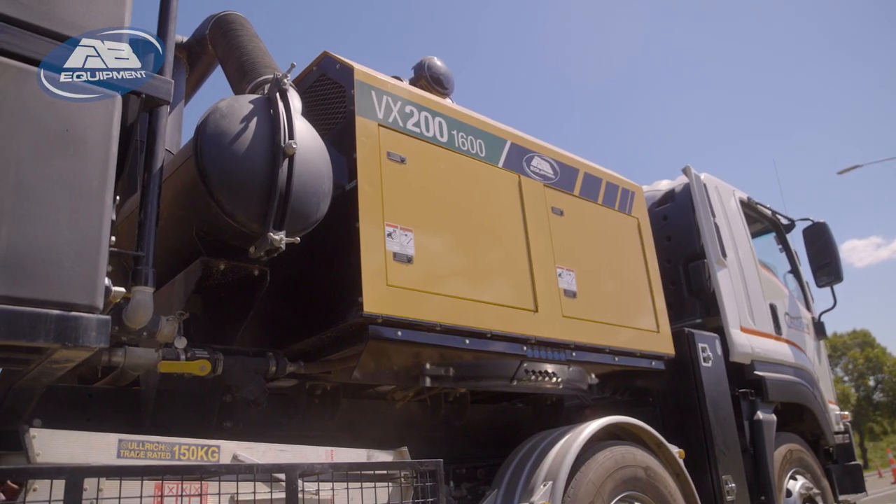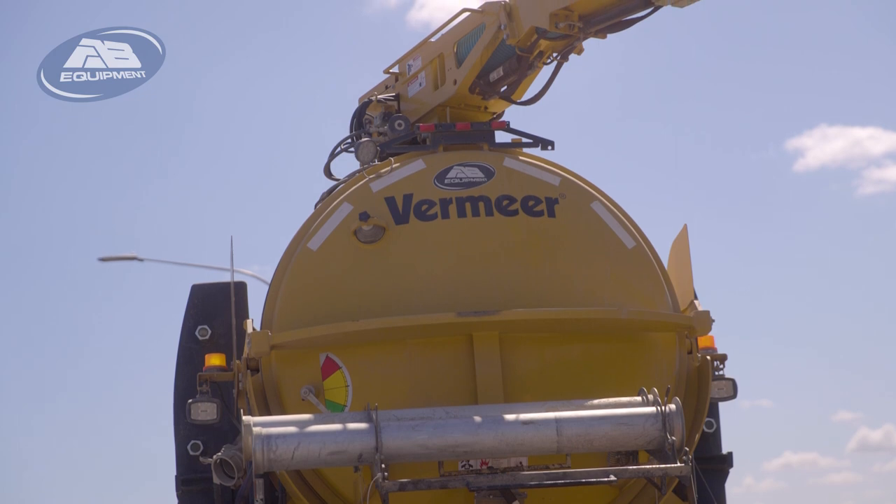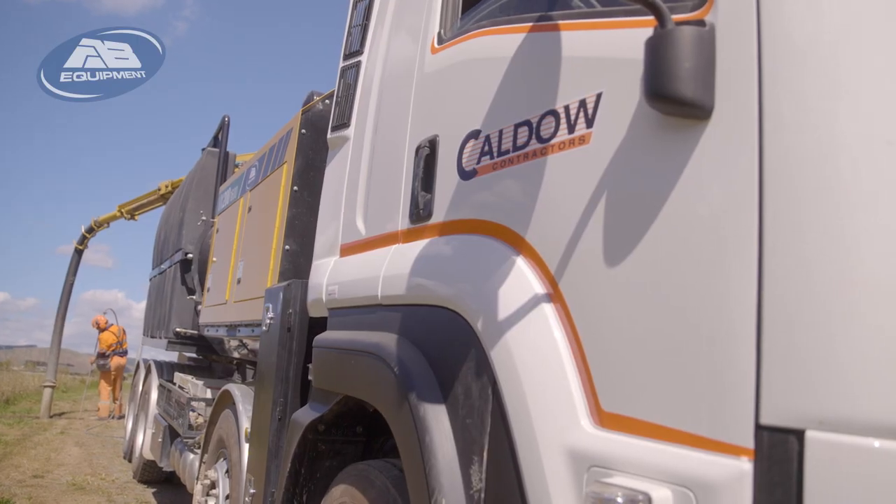Check out the Vermeer vacuum excavation unit. Bigger tanks, holds more water, gets more done.